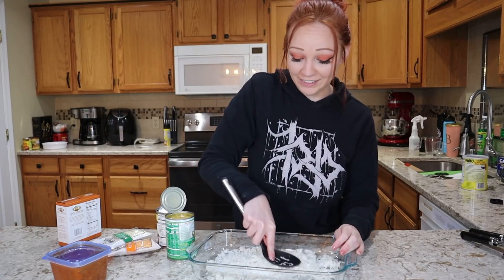It actually only took about 20 minutes in the oven. The edges are bubbling, the cheese is melted — we are ready to plate this up. This smells so good.